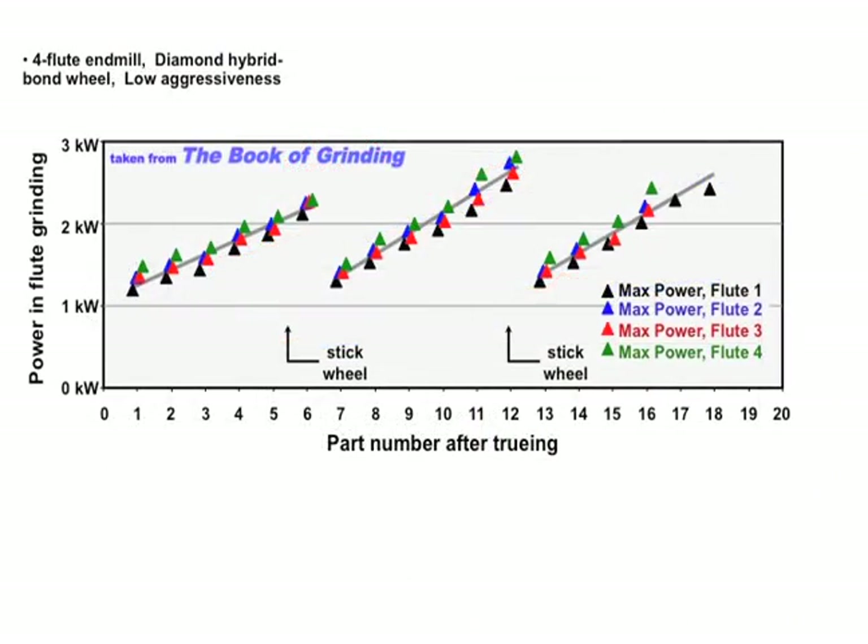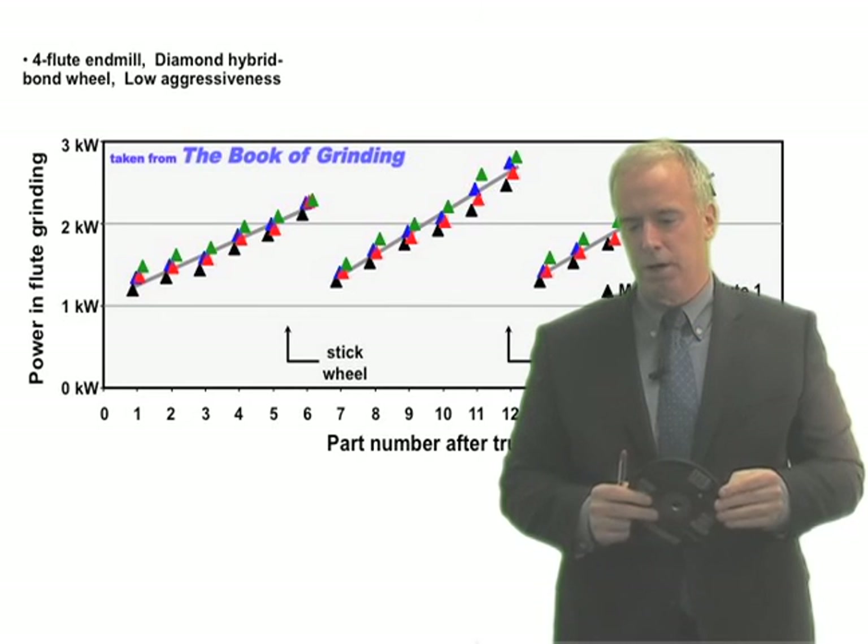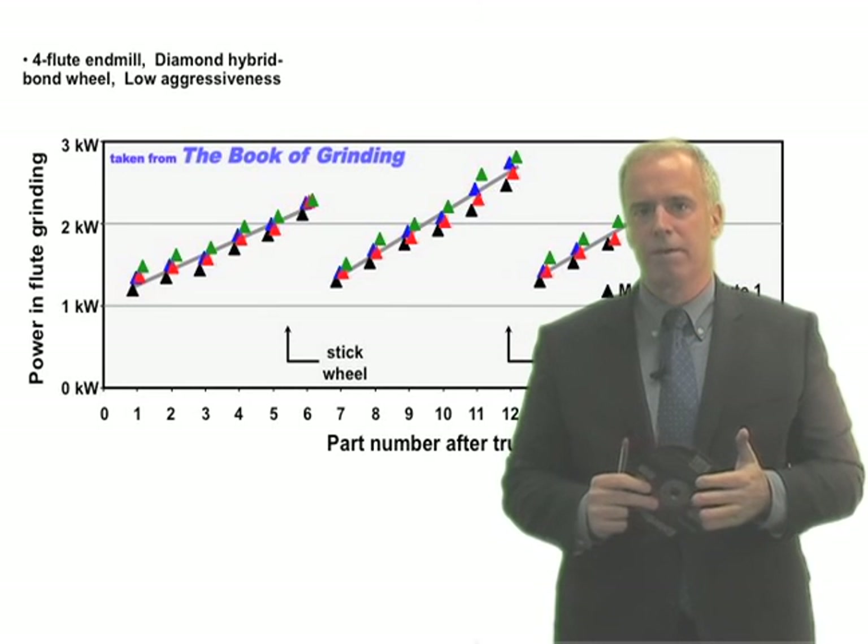My view is, if you want to clean out loading, stick the wheel with an abrasive stick. In a similar test, we stuck the wheel after six parts and could see the power drop, because we were clearing out that loading material. Right now, I'm more of a fan of sticking than I am of any type of scrubber nozzle.